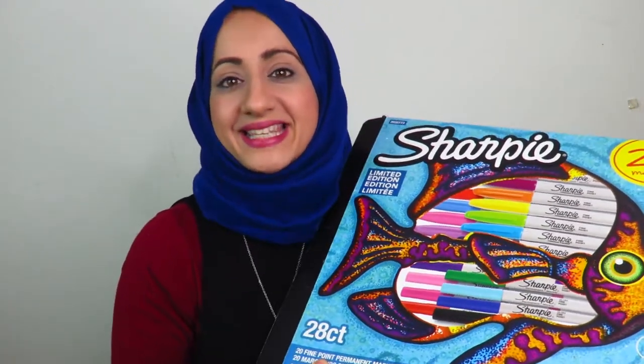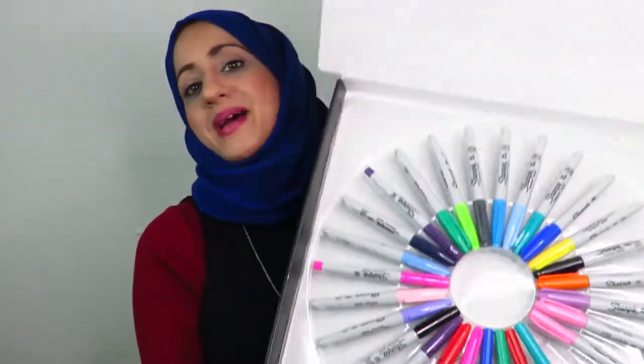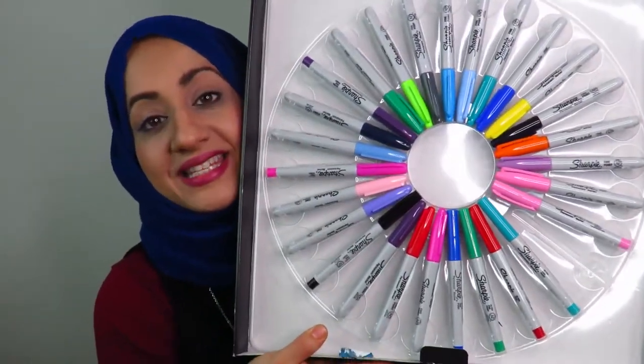Hello everyone, welcome to Fatima's art show! Today I'm going to be creating a hijab using sharpie pens. I bought this lovely collection of sharpie pens and I'm going to be using them to create a hijab.